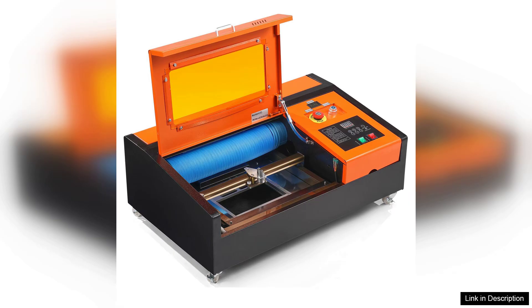While the Weber 40 laser engraver excels in many areas, it may not be suitable for heavy industrial use. For hobbyists and small business owners, it offers an excellent balance of performance and affordability.